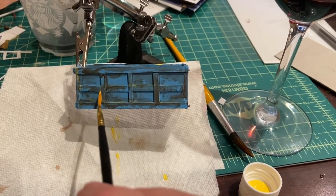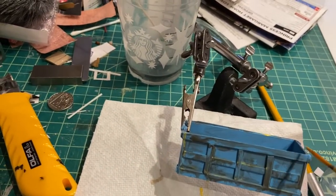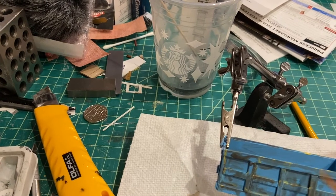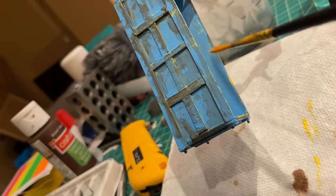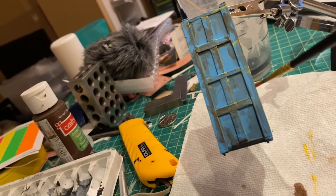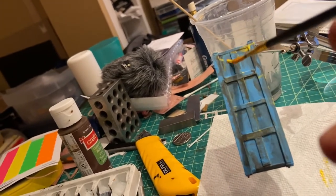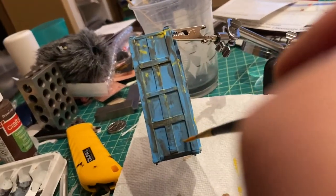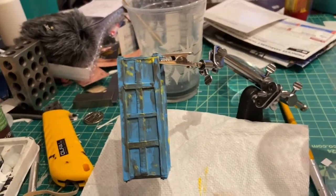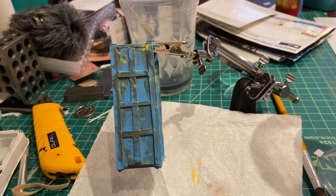I'm just adding a little bit of yellow here, just kind of dry brushing it on. I think that will do. Then I'll find an orange-type color, put it over the top of that, and see — it's just about finished.